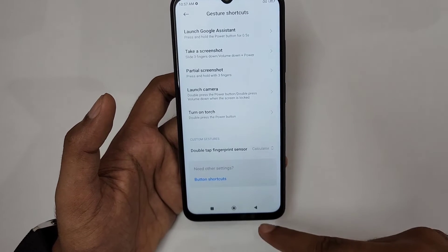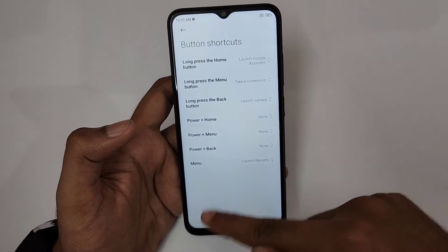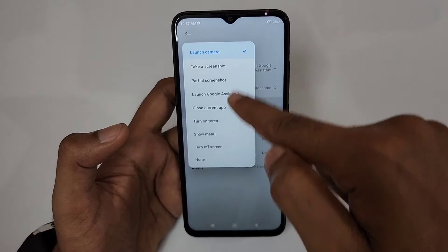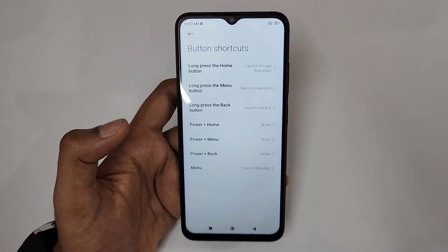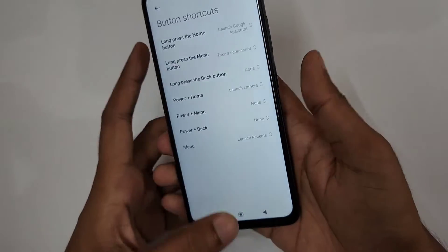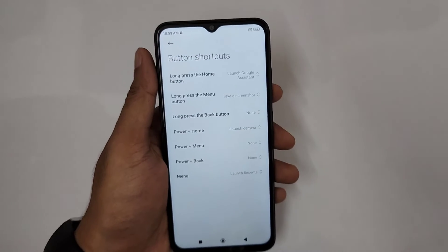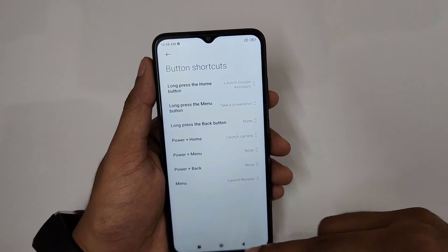Since I'm using button navigation, I can assign extra functions: long-press Home for Google Assistant, long-press Menu for screenshot, long-press Back for other functions. You can also use Power plus Home or Power plus Menu combinations. I've set Power plus Home to open the camera — press both simultaneously and the camera opens.